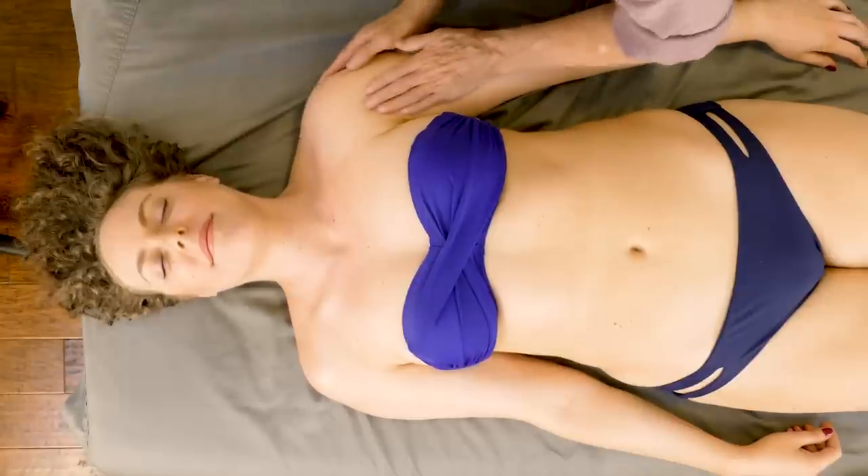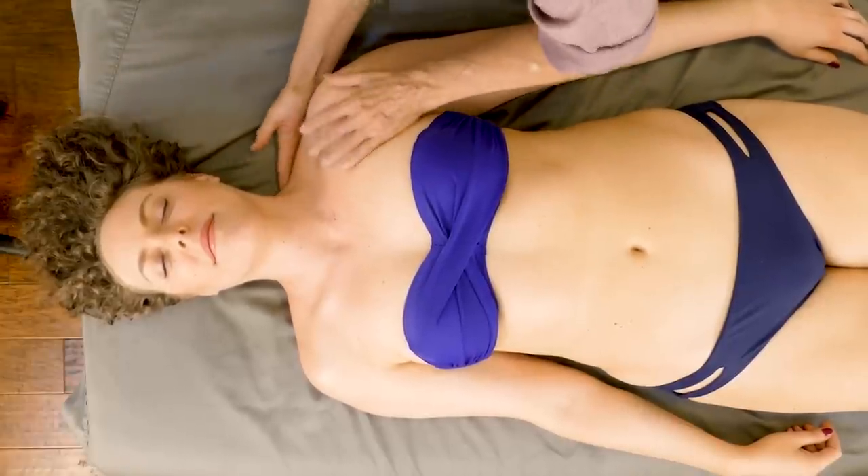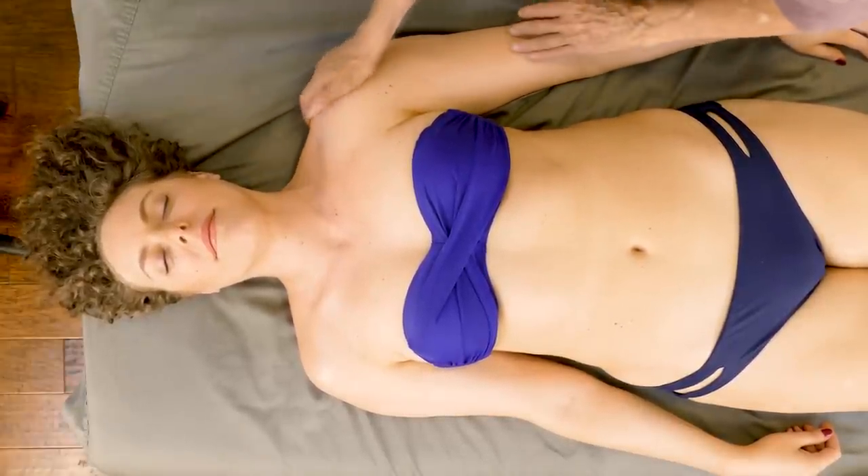Then work up through the deltoid to tie that all in.